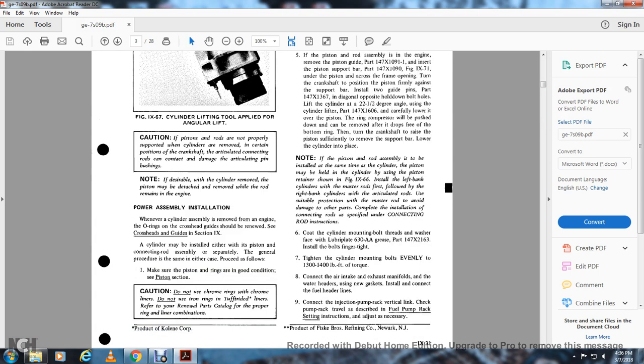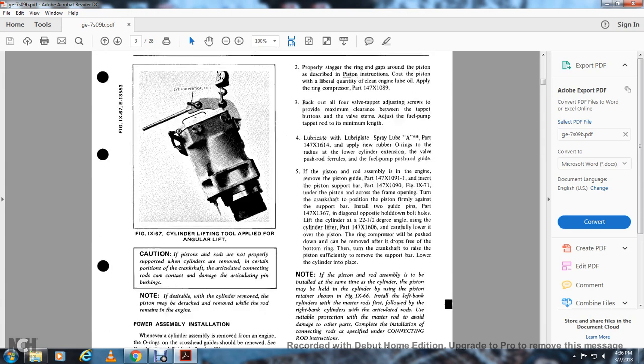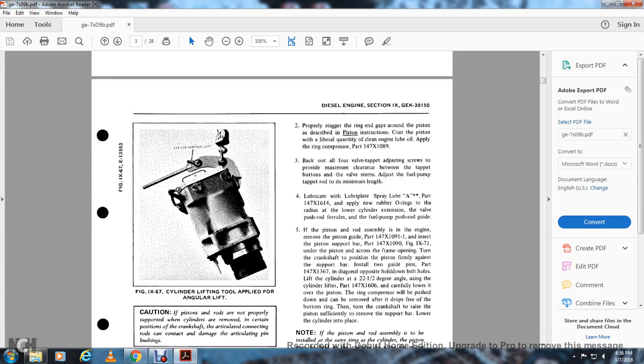Power assembly installation: when the cylinder assembly is removed, the O-ring on the crosshead guide should be renewed. The cylinder may be installed with either the piston and connection rod assembly or separately. General procedure in either case: make sure the piston and rings are in good condition. Caution: do not use chrome rings under chrome liners; do not use iron rings with top red liners. Refer to the renewal parts catalog for the proper ring and liner combinations. Stagger the rings in the gap around the piston as described in the plastic instruction. Coat the piston with a liberal quantity of clean engine lube oil. Apply the ring compressor part 147.X181089.